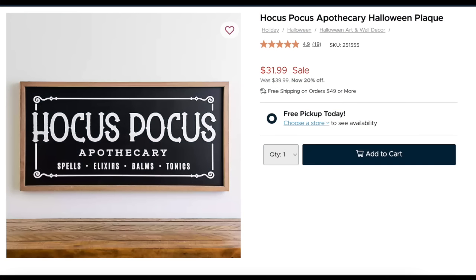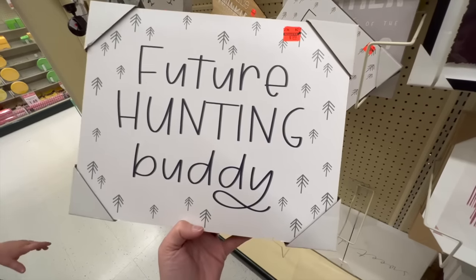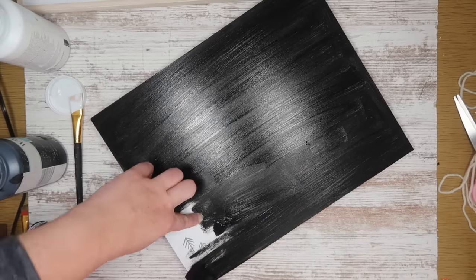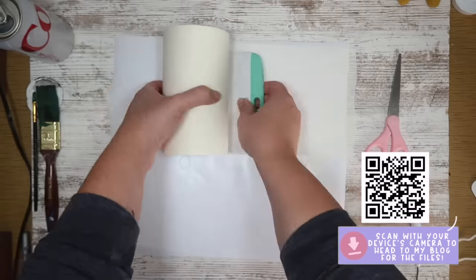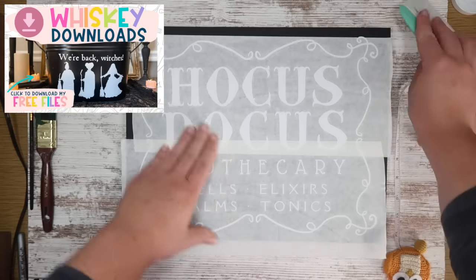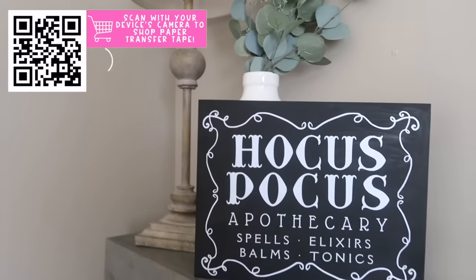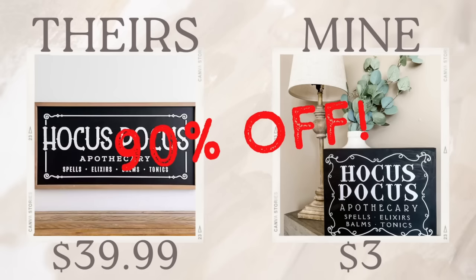One of my favorite seasonal hacks is finding a sign you like that's way out of your price range, finding a clearance sign at literally any store, and painting it. I'm just painting this one with black chalk paint, then I cut out a Hocus Pocus file that I created — all my files are free over on my blog. I add the decals with paper transfer tape to not peel up any paint, and you've got a super cheap customized sign. Theirs was $40, mine was $3 — 90% off.